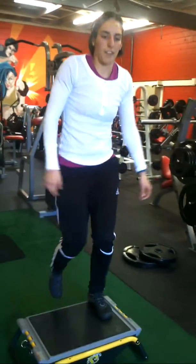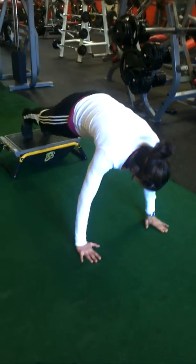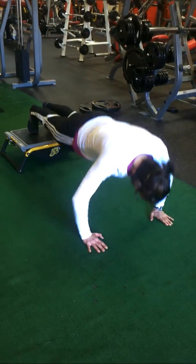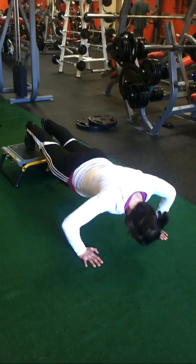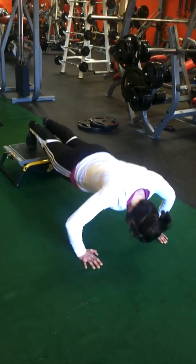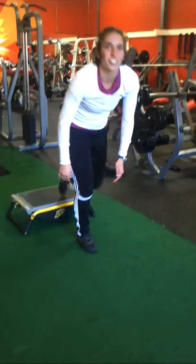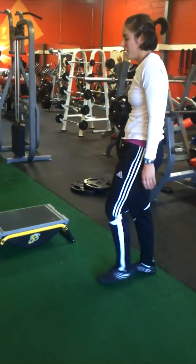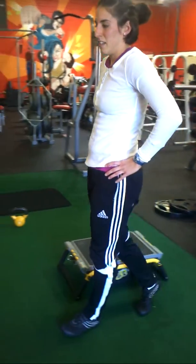Moving on to the elevated push-up. You want to make sure your hands are right underneath your shoulders and your core is tight. This is a modified version of a push-up — an elevated push-up. If you want it a little bit more challenging, you could also put your feet on a bench.